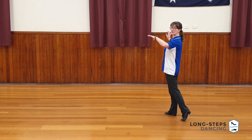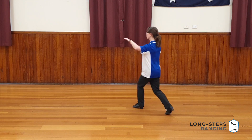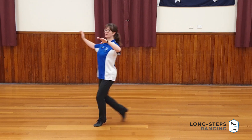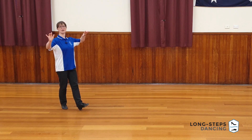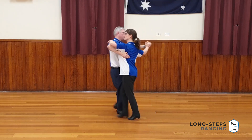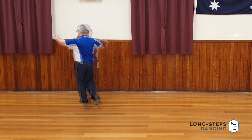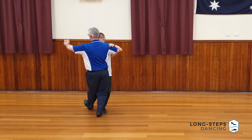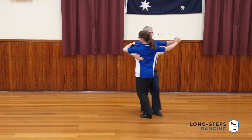So I've just taken a quick step out of my heel turn. I will then have slow, quick, quick, quick, quick, quick, quick, quick, and then the slow into the next figure. Slow, quick, quick, quick, quick, quick, quick, quick, slow.